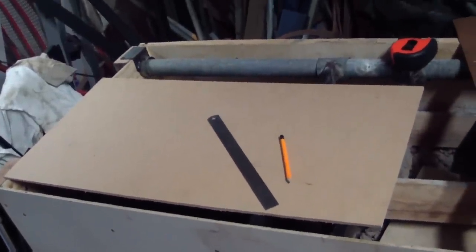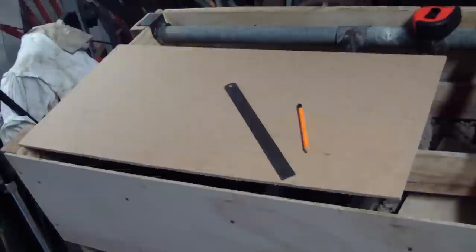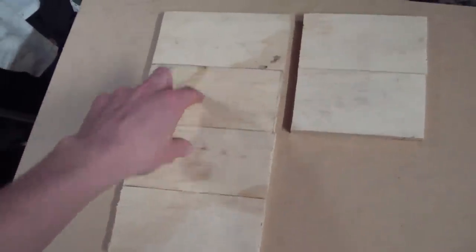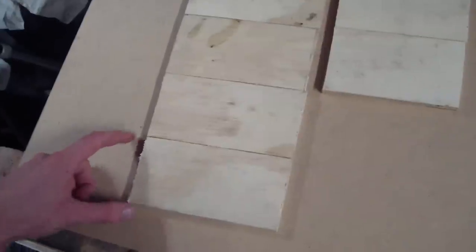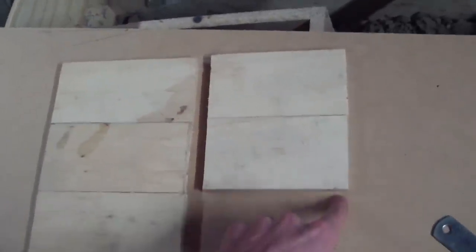Out of your thin MDF or plywood, cut out two pieces at 800 by 340 mils. I've also cut out four pieces of plywood which are 75 by 150 mils long, and another two which are 75 deep but only 135 mils wide. Those pieces are what's going to make the pedals themselves, and remember I'm using 20 mil thick plywood.